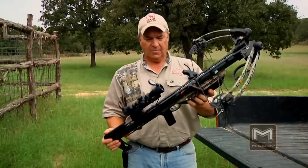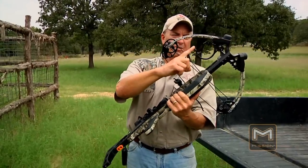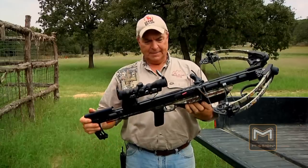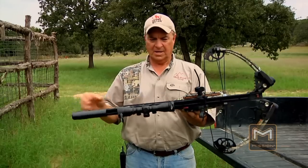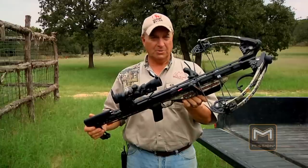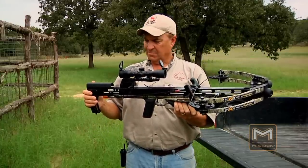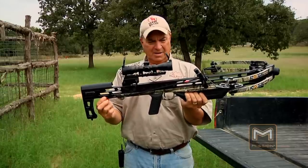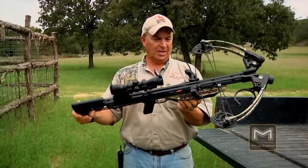A couple of things I want to point out before we even take a shot with this. You'll notice the little quiver bracket — it can go from one side to the other depending upon what the shooter wants. I do like the fact that the cocking device is able to stay on the crossbow, so you won't misplace it. It also has a little tab on the bottom that you run your cocking rope around to get the leverage to cock it.